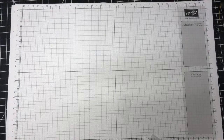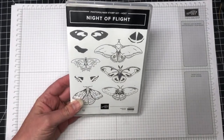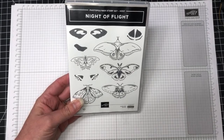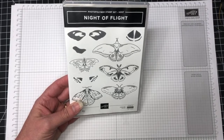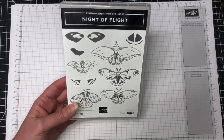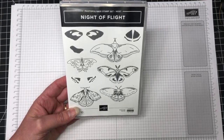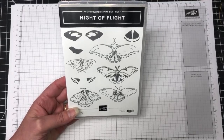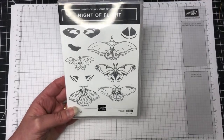Next is 'Night of Flight,' which is actually one of the host sets. I haven't created anything with it yet — I only got it the other day as part of a second order with free shipping. I'll create something with this really soon to show you, but it is available in the annual catalog in the host section.